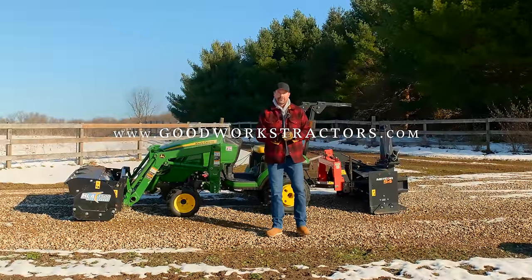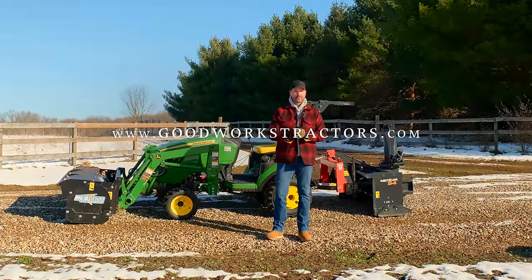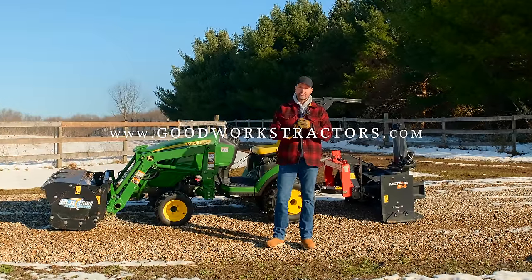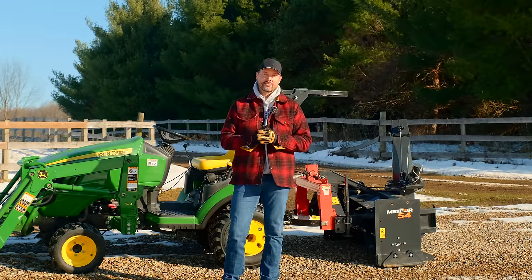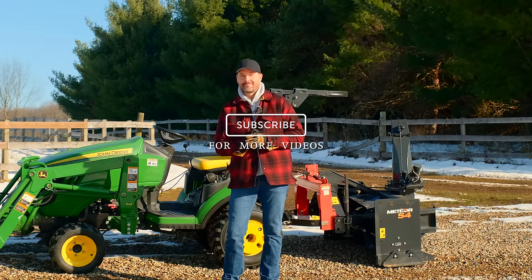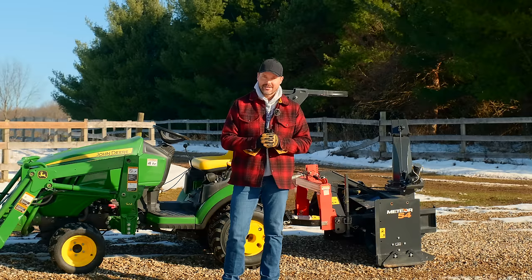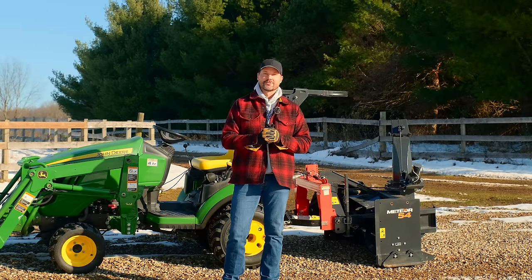If you're looking for a piece of snow removal equipment or another attachment for your tractor, we'd love to help you out. We sell and ship attachments all over the country — visit GoodWorksTractors.com. I know most of you watching aren't subscribed, so hit that subscribe button down below and tag along — it's completely free. Thank you for taking time out of your day to stop by, and until next time, stay safe. We'll see you soon.